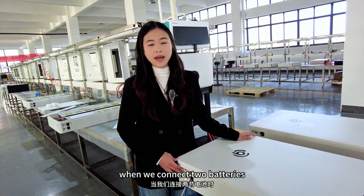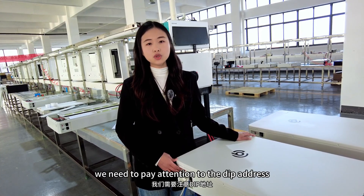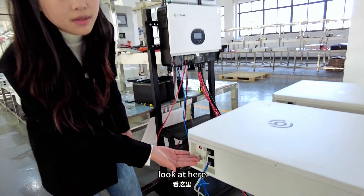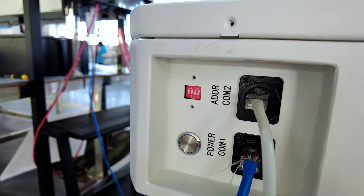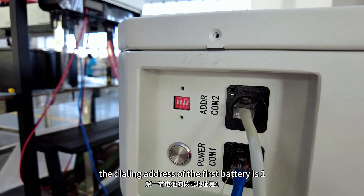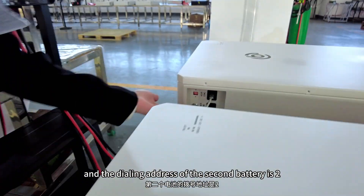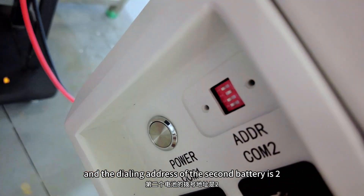When we connect the two batteries, we need to pay attention to the DIP address. Look here. The DIP address of the first battery is 1 and the DIP address of the second battery is 2.